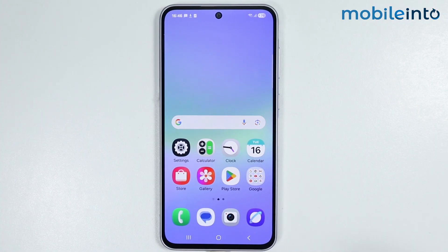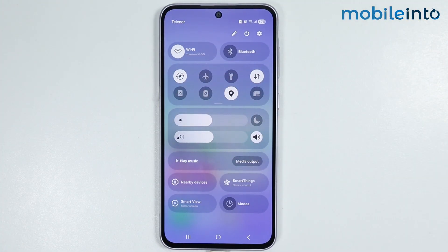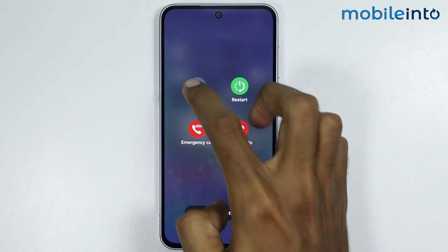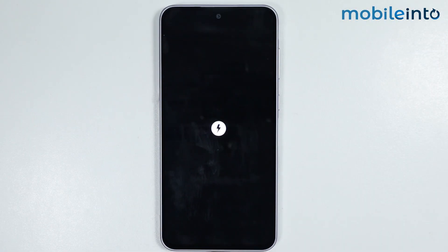After that, swipe down from the top right of the screen and open the control center, then tap on the power icon and select 'Power Off'. Wait until your Samsung phone is completely powered off.